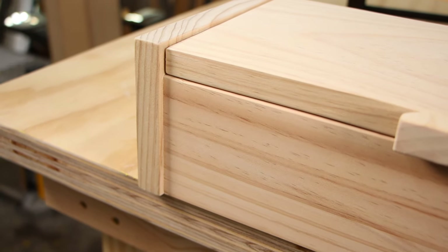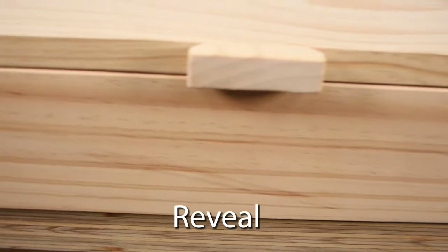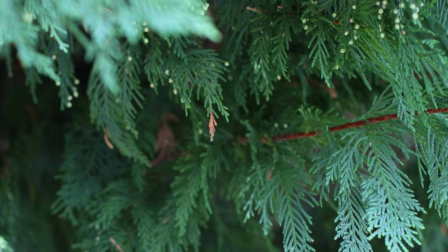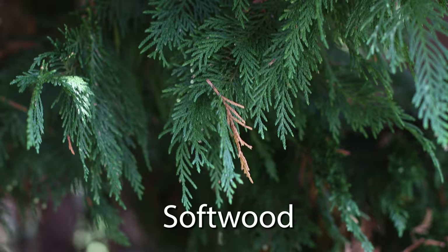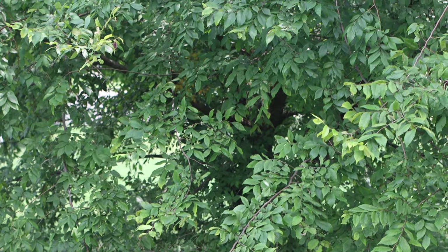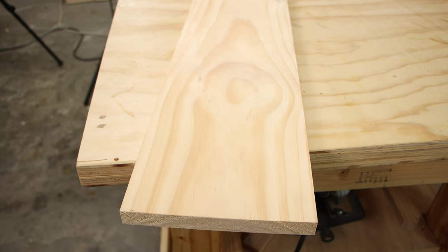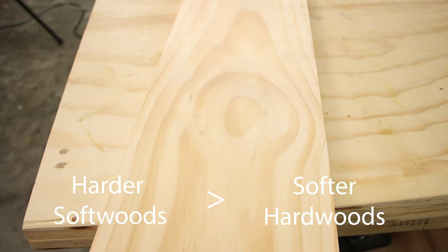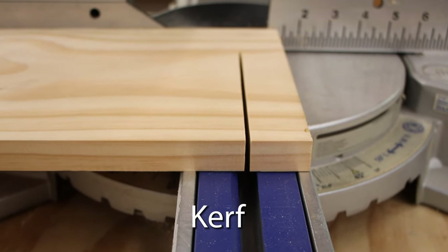If you have an inset portion of your project that's inset from maybe the frame around it, that's called a reveal. A reveal can be a nice way to add depth and interest to your project. Woods that come from a conifer tree are called softwoods — those are woods like pine, spruce, and fir. Woods that come from deciduous trees are called hardwoods. Not all hardwoods are in fact hard; some of the harder softwoods can be as hard or harder than some of the softer hardwoods. Those are just general labels. The slot removed by a saw blade as it's cutting is called the kerf.